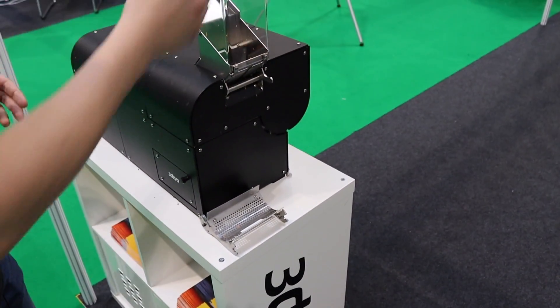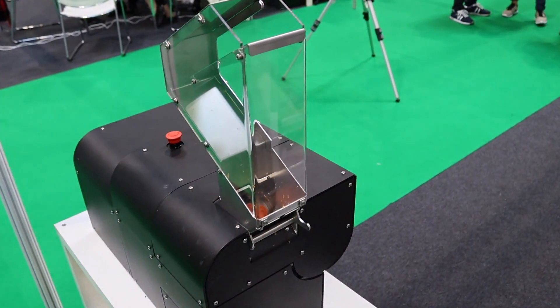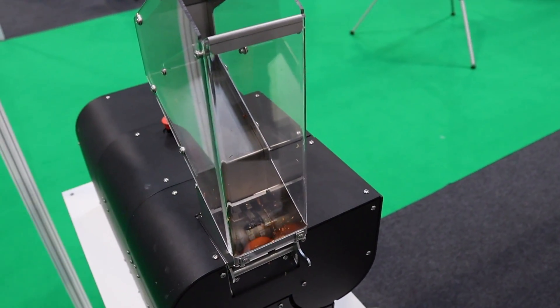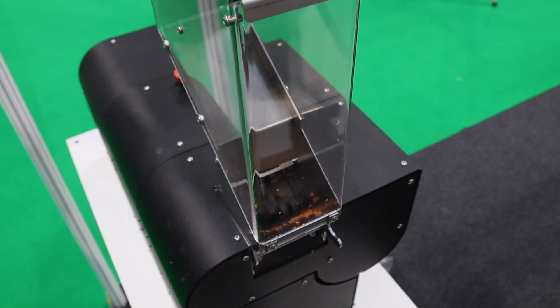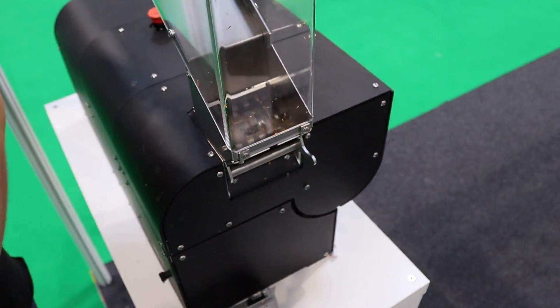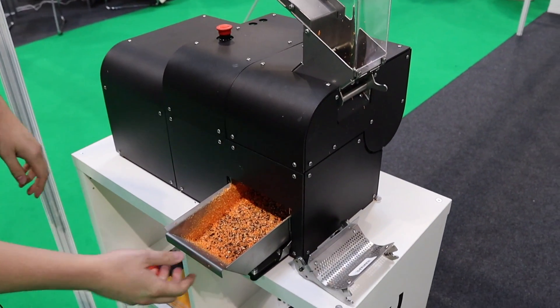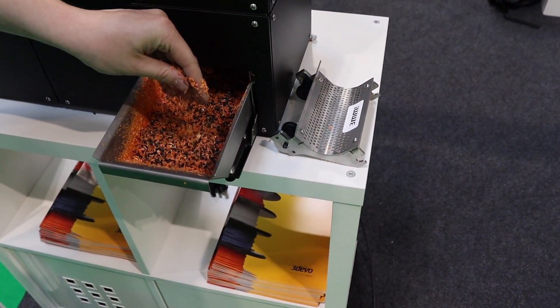You would load it into the machine and enjoy the fun of destroying some things. And it's gone. Ideally you'd be left with something like this, which is a very good size to either throw into an injection molder or, in our situation, into the filament maker.